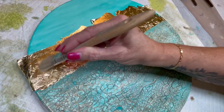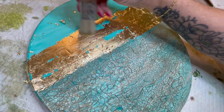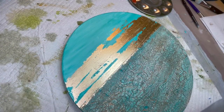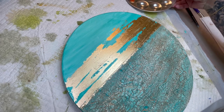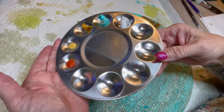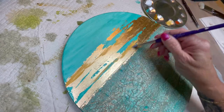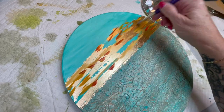Here we are — next part: making pixie dust by brushing off all the loose parts of the gold leaf. So now I'm going to add a little dimension and add some of my next favorite colors alongside the turquoise, which is kind of a burnt orange and some yellowy-orange-brown and white. We're going to use those blending brushes as well.